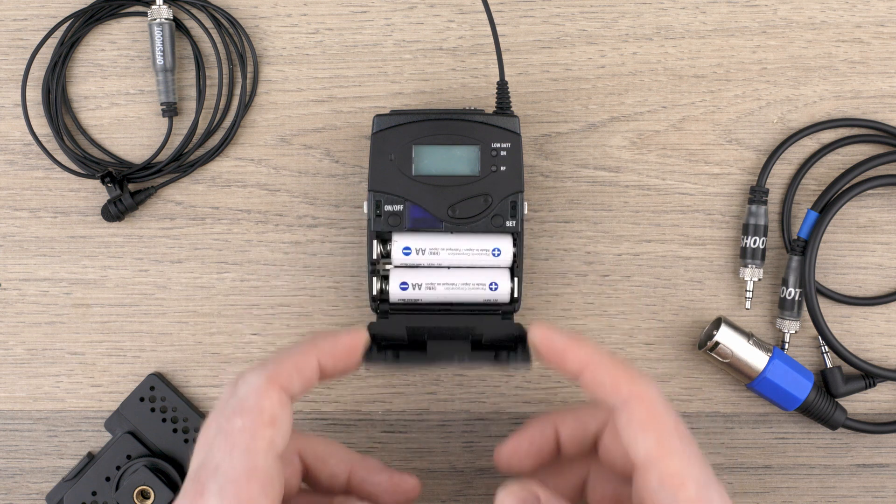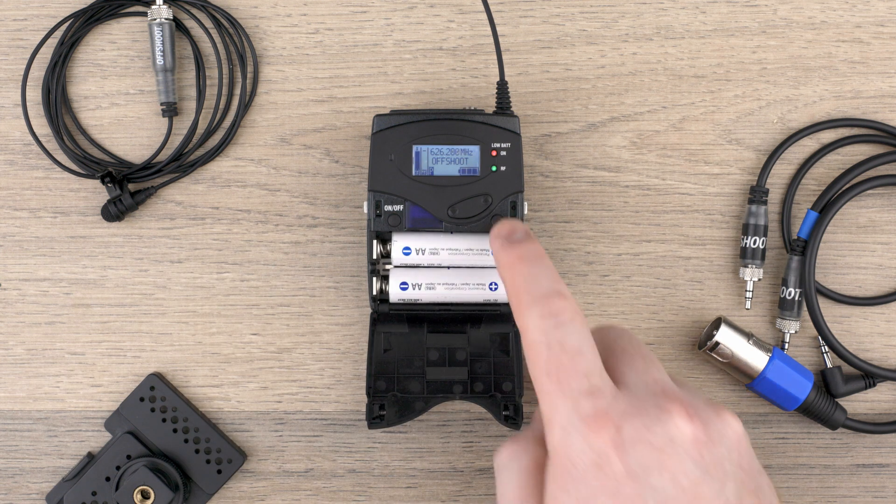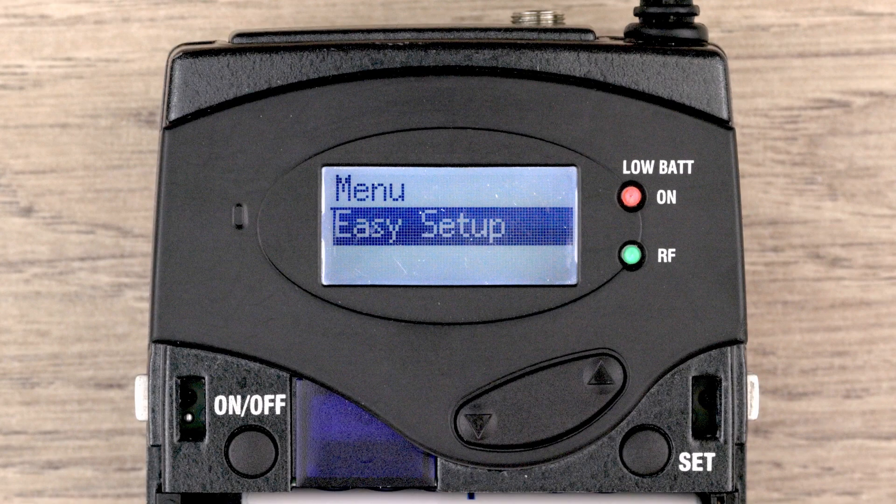On your receiver, open up the front cover and turn it on by pressing the on-off button. Access the menu by pressing Set, and then use the up and down arrows to navigate to Easy Setup.